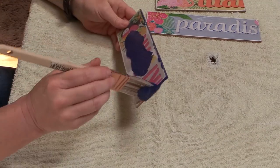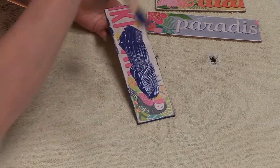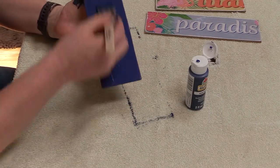I painted the signs using the acrylic paint — this is the sped-up version — and I ended up doing two coats of paint on each of the signs just to make sure it had a nice solid background.